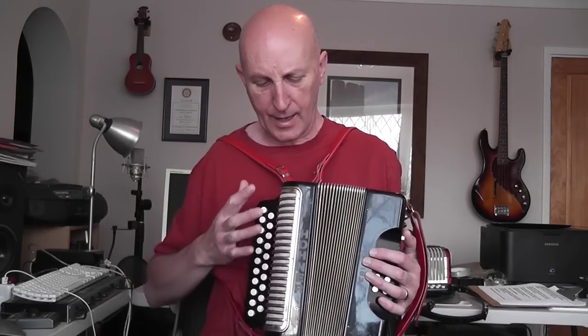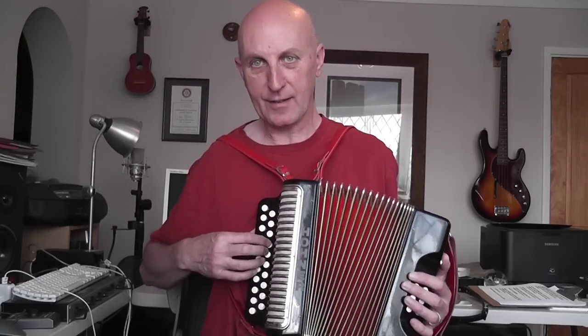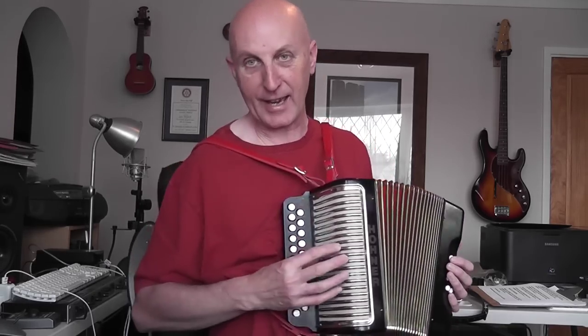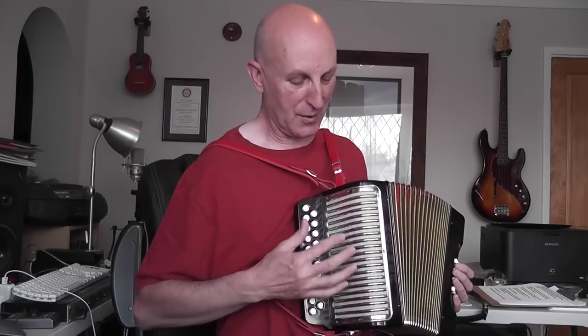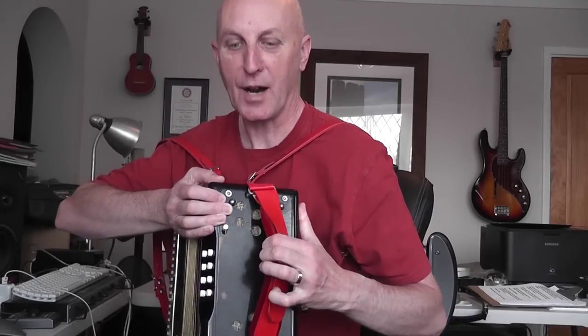You should never try to open and close the bellows unless you are using the air button or you are playing the buttons. So inside we've got blocks of reeds which sound when you press the buttons. You've got a set of reeds for the treble side and a set of reeds for the bass side. The treble reeds sit inside here and the sound comes out here — think of it as a speaker — and the bass comes out of this side where my hand is, just underneath the strap. You can probably see some holes, and that's where the bass sound comes out. So it's a bit like stereo really.